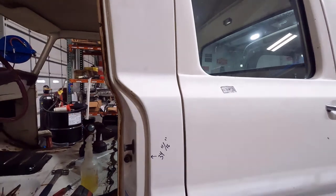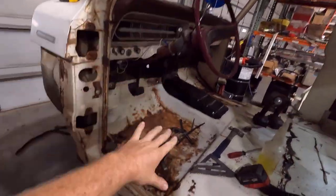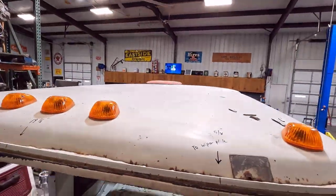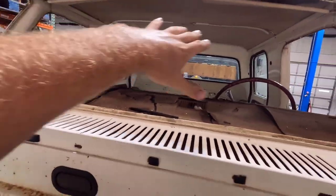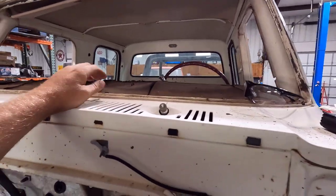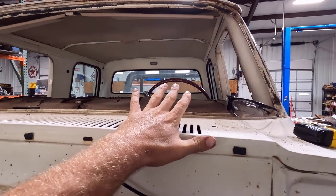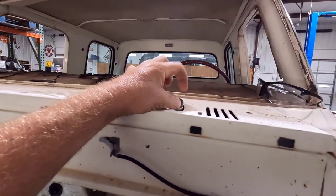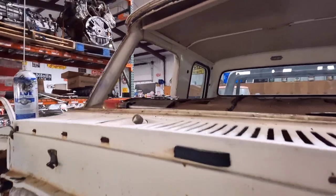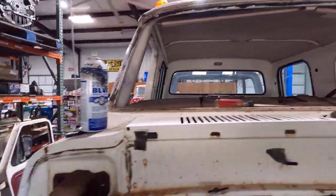I've done a lot of measuring on this cab getting it ready to cut. First I took measurements everywhere — door openings top, bottom, and side to side — and also the window openings at different points. I went off the wiper hole and marked it up on the cab as a known reference point since this section is going to be gone. I also used this vent right here and the center of the cab as reference points.